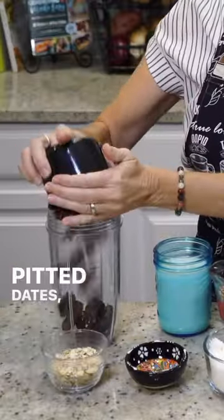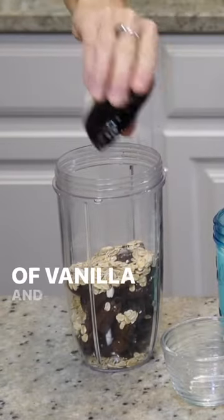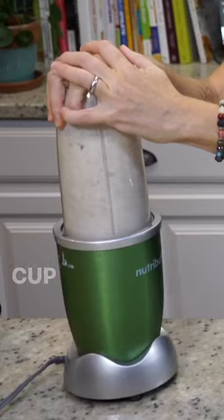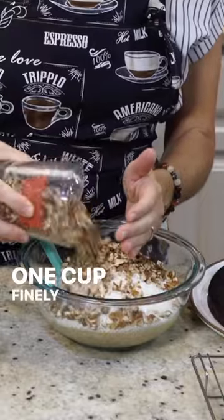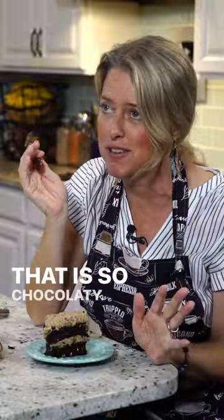A cup and a half of pitted dates, a third of a cup organic rolled oats, a teaspoon of vanilla extract, and a cup and a half of unsweetened plant milk. A cup and a half unsweetened coconut, one cup finely chopped pecans. Spread it around. That is so chocolatey.